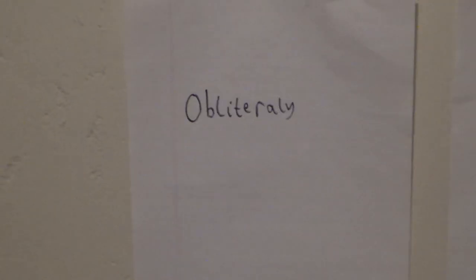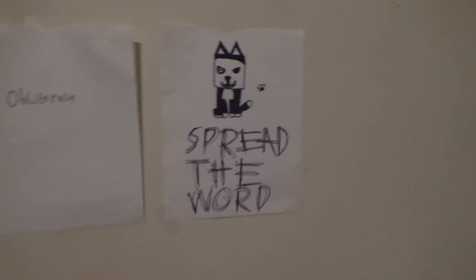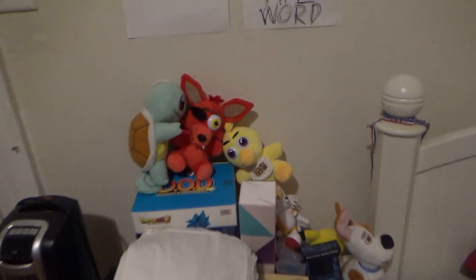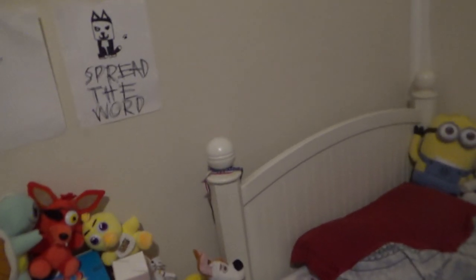Starting on the left here, I got a couple of drawings. There's a word a YouTuber said once and it was funny, and then there's a smile dog reference. I got some plushies, some of my clothes, and a random kiwi pillow right there. By the way, I'm using my brother's camera to record this — he doesn't use it anymore so he's letting me have it.